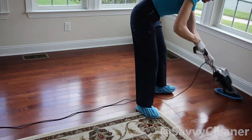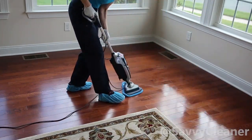The Hoover Floormate Steam Scrub Pro retails for $48.